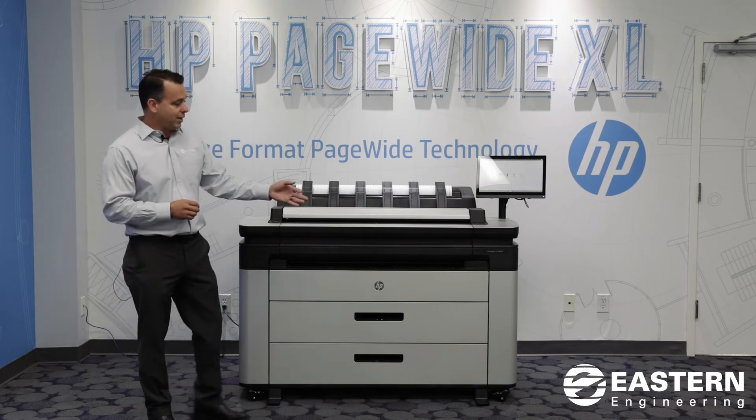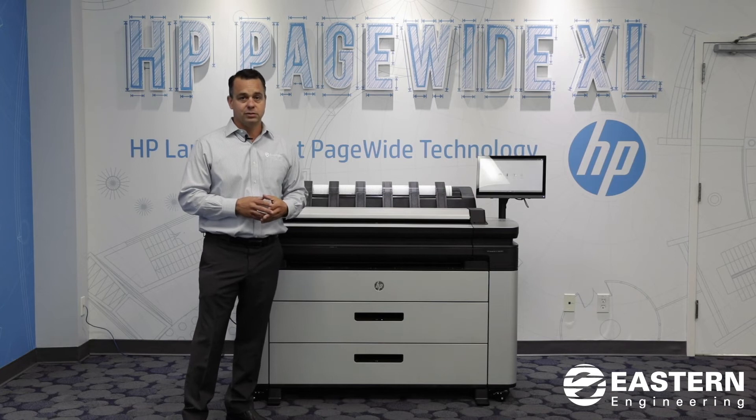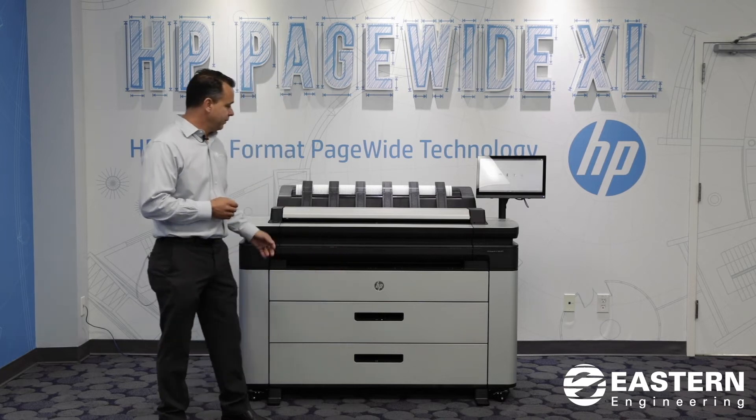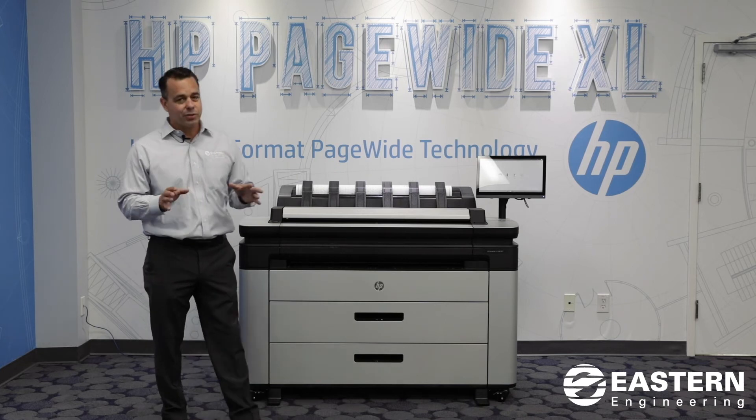Well, HP came out with the DesignJet XL3600. It stacks, has drawers just like the units that you have now or are potentially looking at, and it has an embedded scanner. The speed on this unit is about 3 D's a minute.